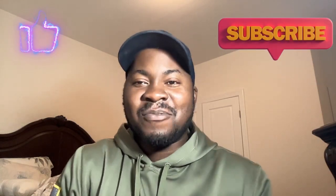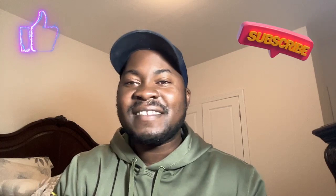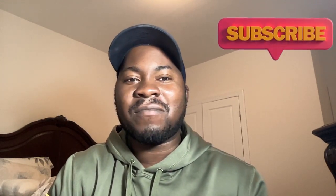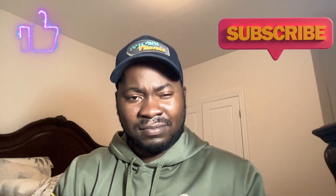Hey guys, welcome back to my channel. Today we are actually going to talk about jelqing, the penis enlargement exercise that has gained popularity over the years. You might have actually heard about these techniques from friends or through some online forums, and you are probably wondering whether it actually works or not.